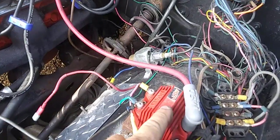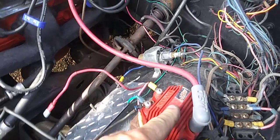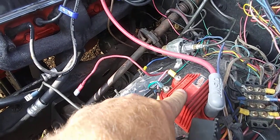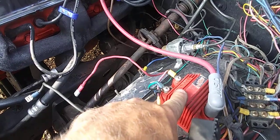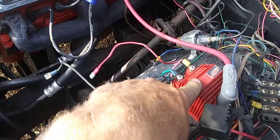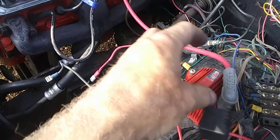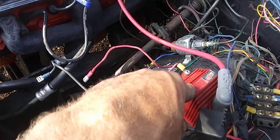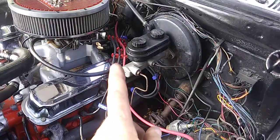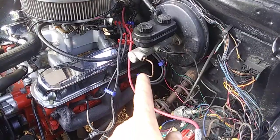You have to use a coil in the 300-to-400-ohm range — it can be a canister coil from another make of vehicle, Volkswagen, Ford, whatever, but it has to be between 300 and 400 ohms, not 400 or more. I think this one comes in at around 320 to 330 ohms. It's just the MSD Blaster mini coil and it works great.